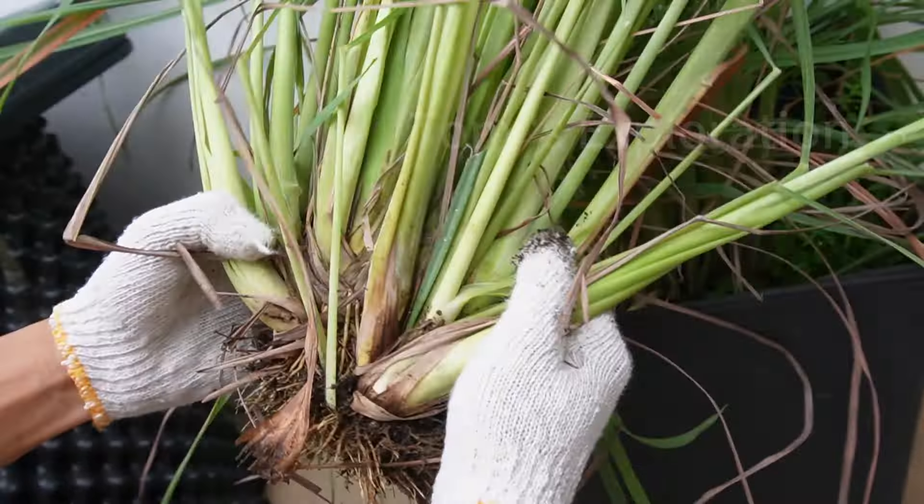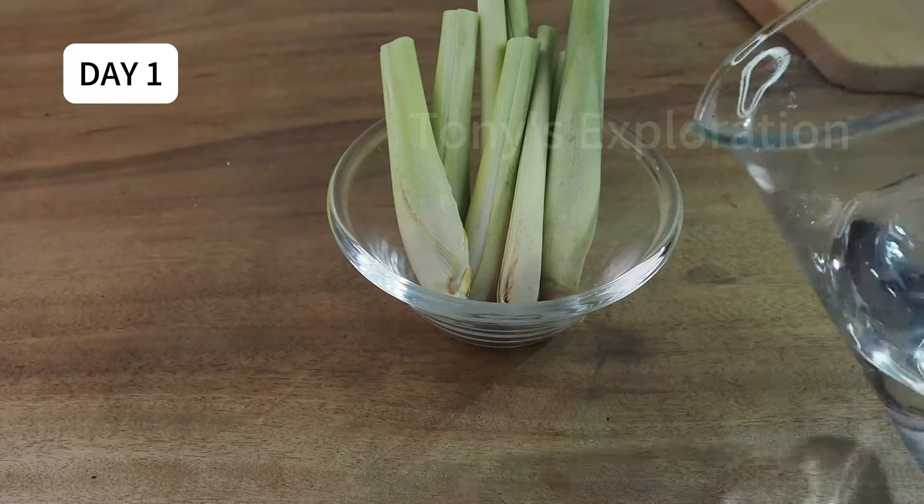Lemongrass is by far the easiest crop ever to grow. All you need is a few stalks from the supermarket to propagate, and you will have tons of lemongrass down the road.